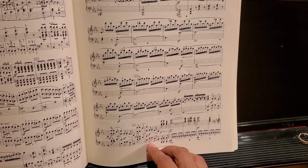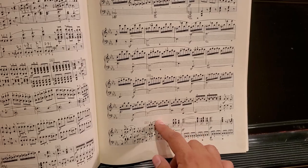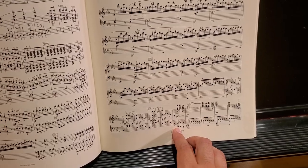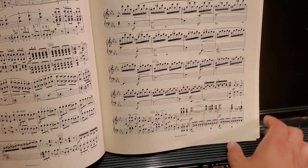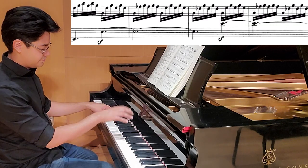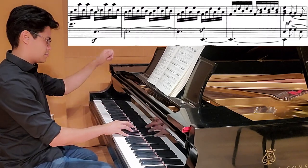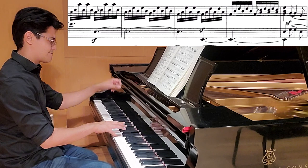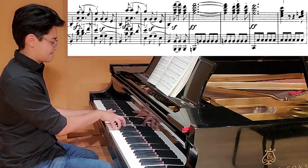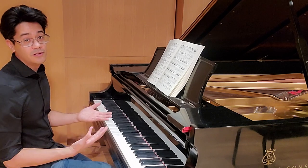Where it changes is where he adds a coda. At measures 310–311, this would really be sort of the end of the piece if he wanted to end without a coda. We are in the home key of E-flat, so he could really end it here if he wanted to, but he chooses to add in a coda. We're at the end of this arpeggiated sequence right here — it's a weak ending, though technically you could have ended it there. He chooses to go into the coda.